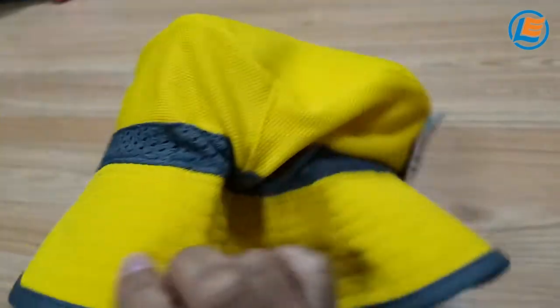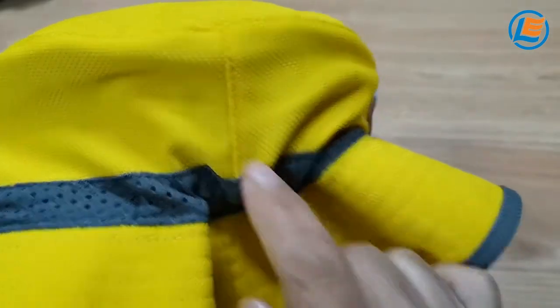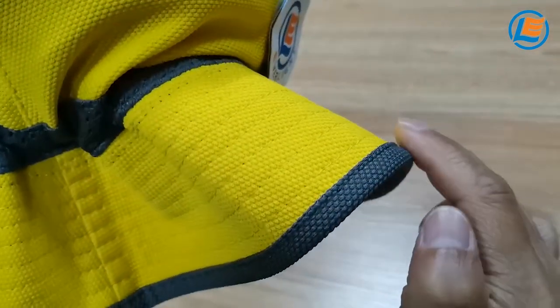Between the top section and the body of the hat there is a stitching line making the surface flatter, and the outside wrap is also in a different color.